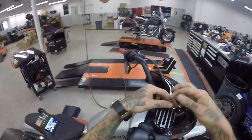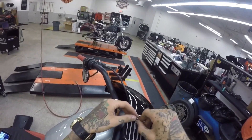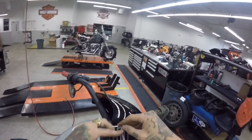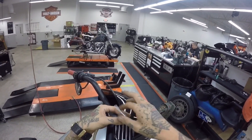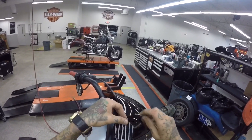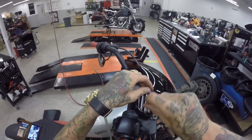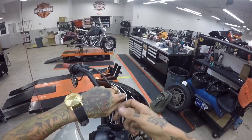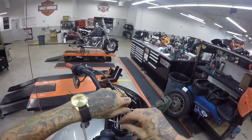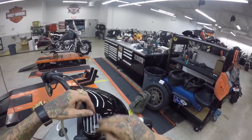First up, what I'm gonna do is I'm gonna take my top cap off. Mine's aftermarket so it is an Allen, but they're usually Phillips. So I mean anybody's got a Phillips laying around. I recommend flushing your brakes about every 10,000 miles because that's what Harley Davidson recommends. So it's been about 13,000 since I've done it last, so I think it is about time.